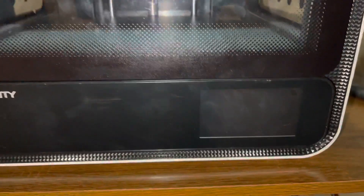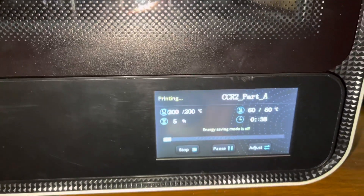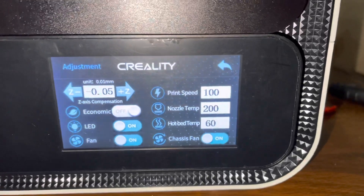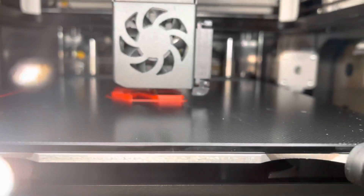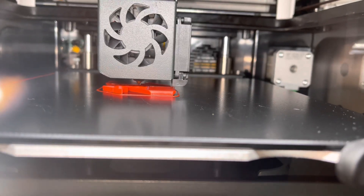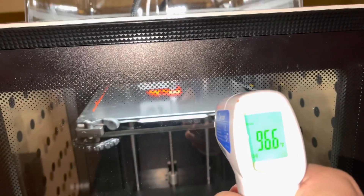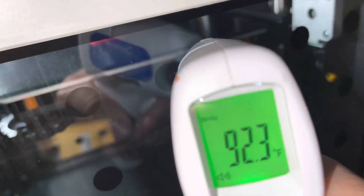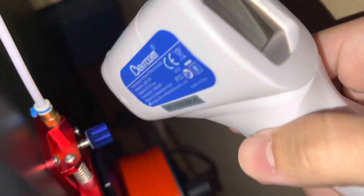Alright, the CR 200B — attempting another print. Just so you can see, I have fans on, everything's on and it looks like it's printing fine for now. I don't have a good thermometer, but right now this is just outside temperature, just so you can see.